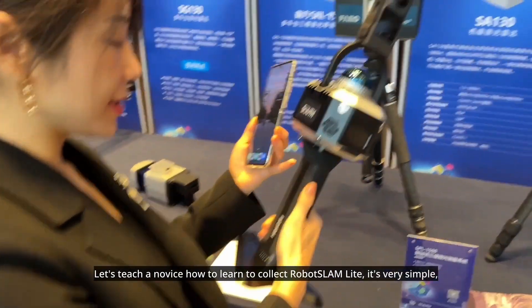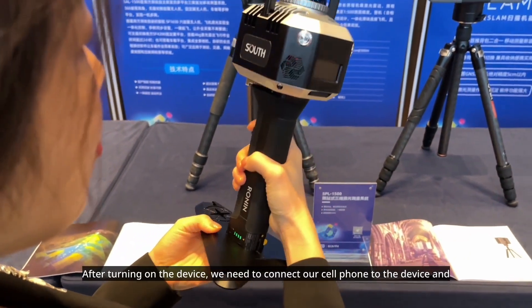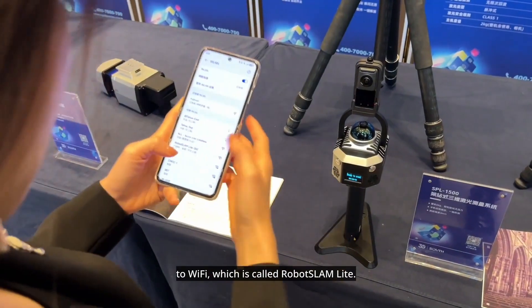Let's teach a novice how to learn to collect Robot Slam Lite. It's very simple. The first step is to turn on the machine. After turning on the device, we need to connect our cell phone to the device and to Wi-Fi, which is called Robot Slam Lite.